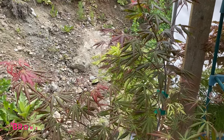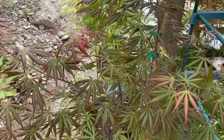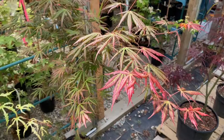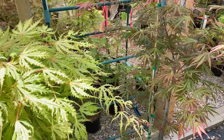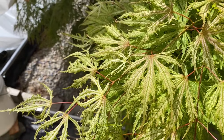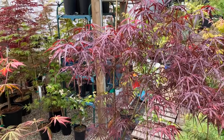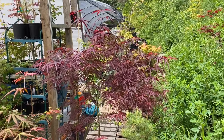Here's the Acer Shirasawa Bronze Age in a two-gallon. This one bronzes out pretty well — it goes green very readily with less sun, whereas you get redder growth with more sun exposure. Here's a Sister Ghost — look at those leaves. Sister Ghost is pretty solid for holding color without burning out in too much sun. Here's a Hubs Red Willow in a three-gallon size — pretty solid, and this one is growing fast.